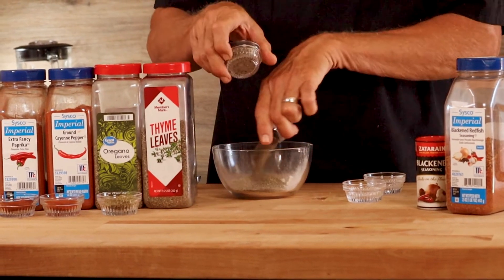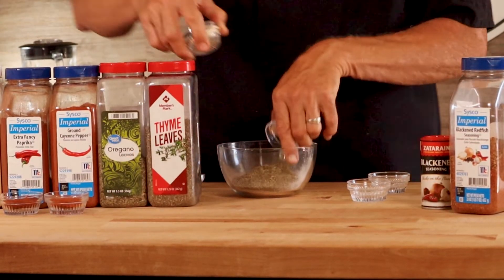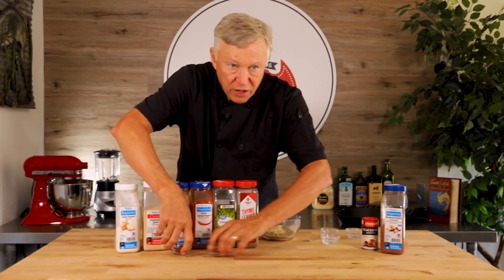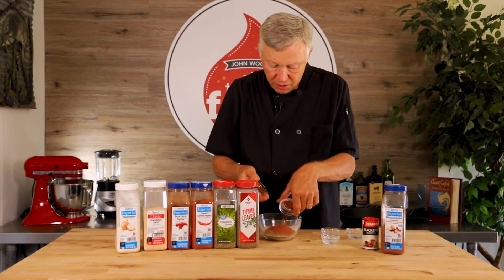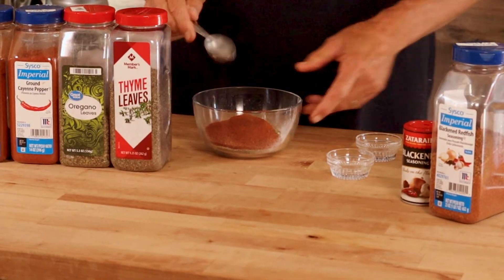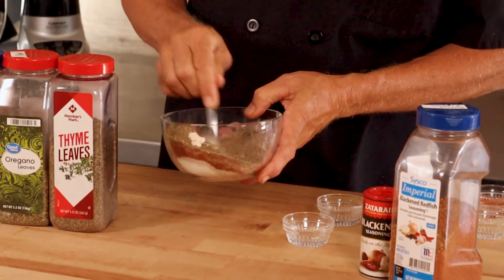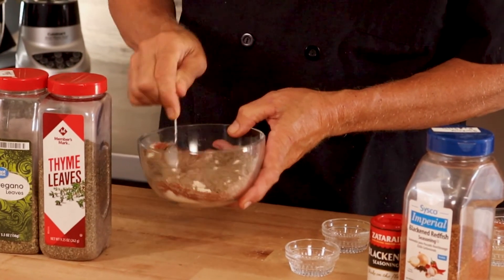Ten ingredients — all counted in. And what a genius Paul Prudhomme was when he came up with this recipe. You're going to absolutely love it if you love blackened fish. I just poured all those in there and stirred them all together real good. Nice balance.